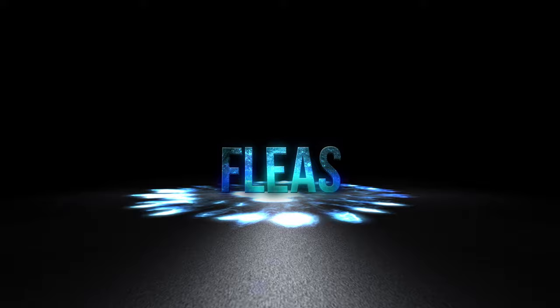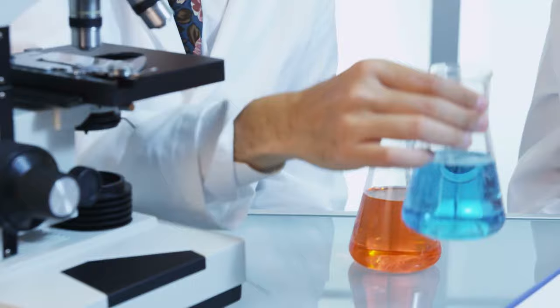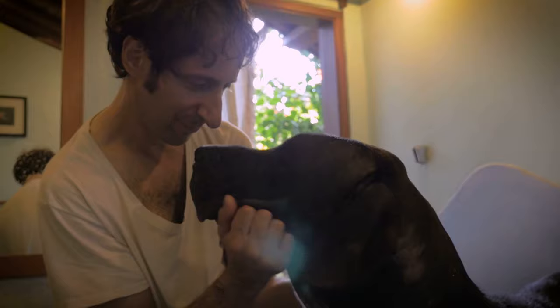2. Fleas. A flea infestation can be hard to eradicate fully, since the pests multiply very rapidly. If you don't want to use chemical treatment, try a Listerine home remedy first. As with most home remedies, the key to success is consistent application. Apply the Listerine treatment once a week and this will eradicate the fleas over time.